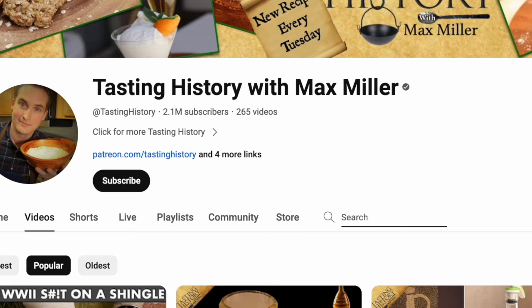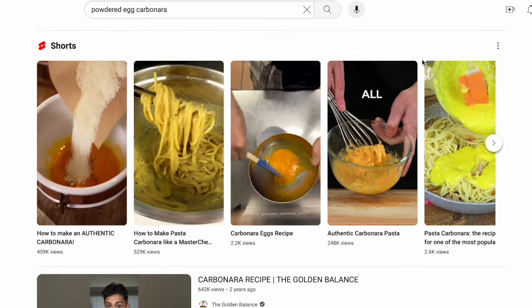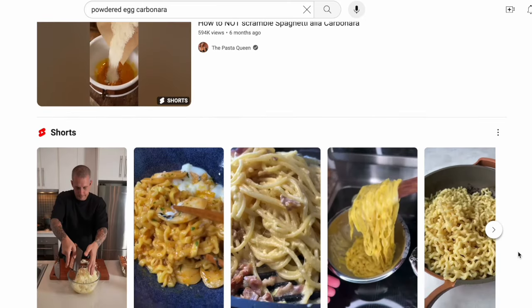Naturally, I frantically checked if Tasting History already made a video on this, and as of this recording, nope. Nor is it a thing from YouTube search, so probably a bad sign as far as video ideas go.